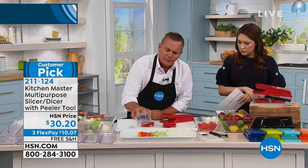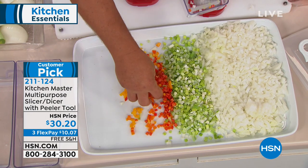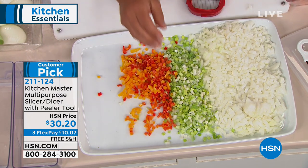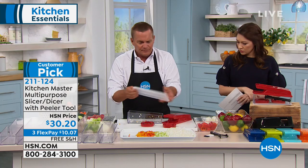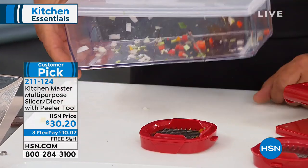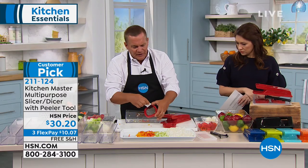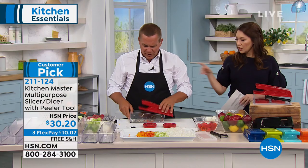Everything goes into the bowl, so it's all controlled. You can mix up salads and make them right in the same bowl. It also comes with a lid, so when you're done it becomes a storage container. It also comes with a little cleaning tool so your fingers never get into those razor-sharp blades — that's why the machine works.